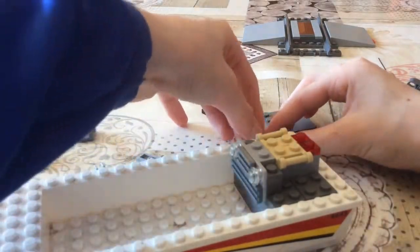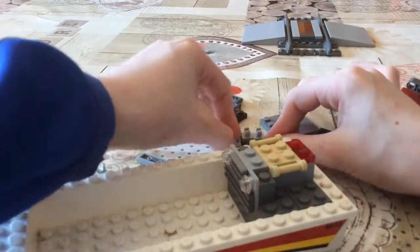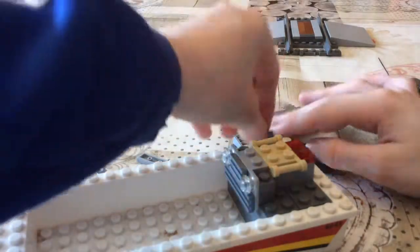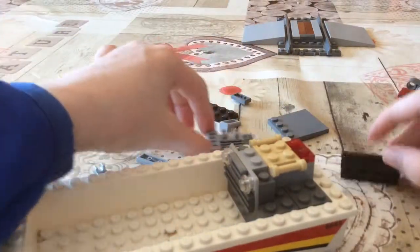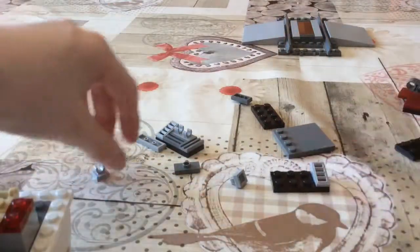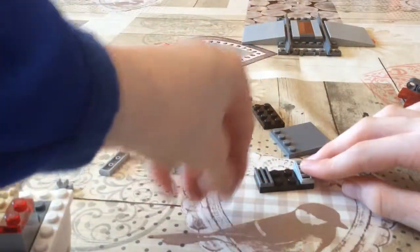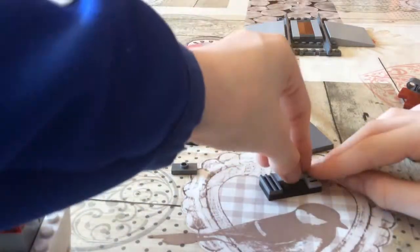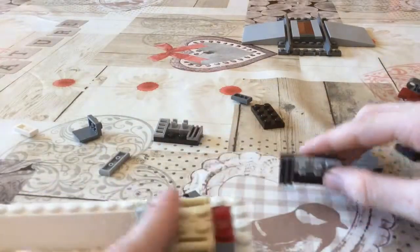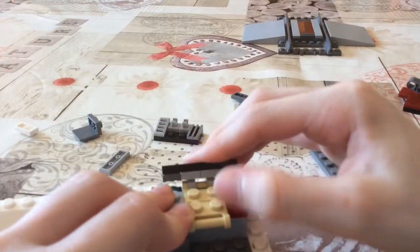You put this down like that, then this down, and then this down. That's one side completed — next you do the same but only mirrored. I'm actually low on pieces, so then you attach them like this.